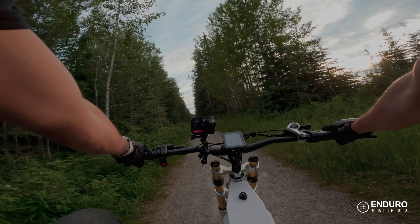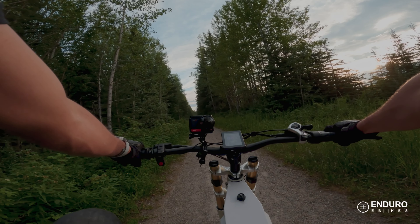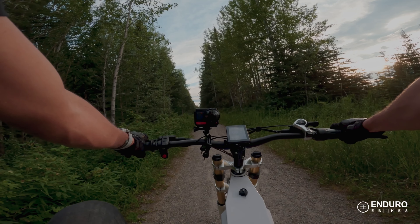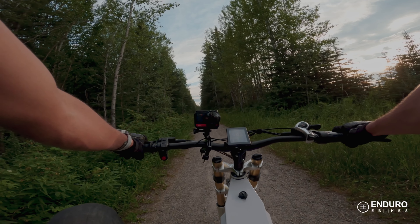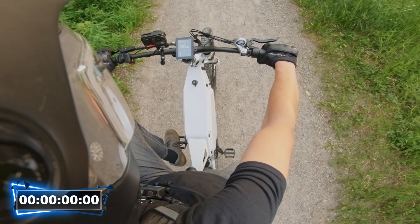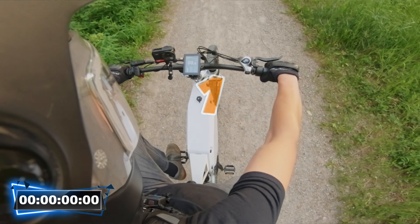The first thing we're going to test is the bike's acceleration. We've got an off-road trail here — I can see all the way to the end of the path that there's no one around. Let's see how quick this thing can accelerate. Let's put a timer up and count it down: 3, 2, 1, go.